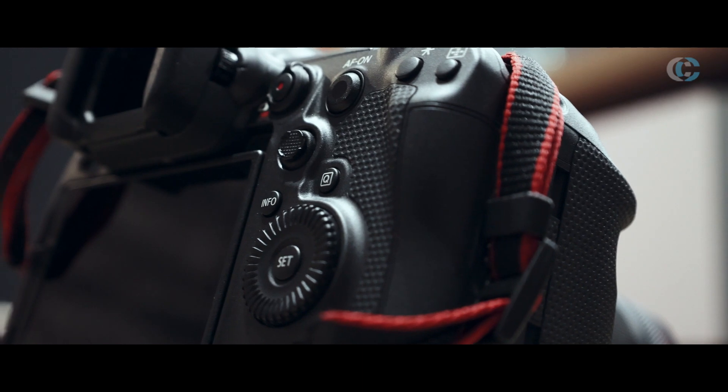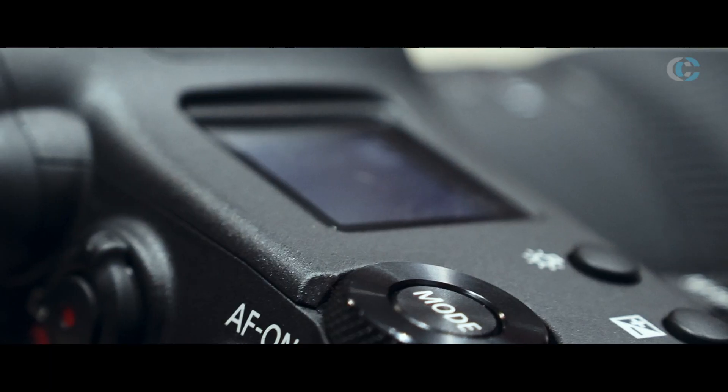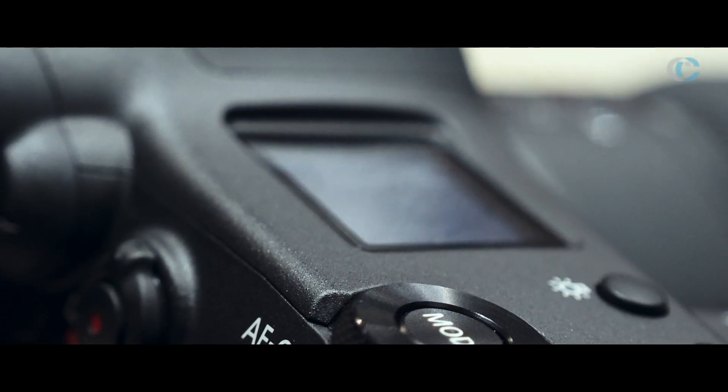The top plate looks like a hybrid between the One Series and the R5. So it's got the sort of mode dial here like on the R5.